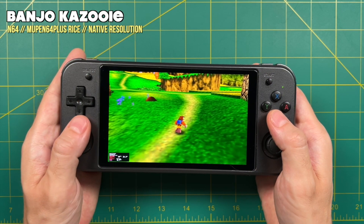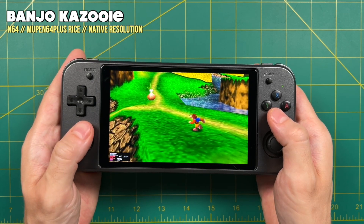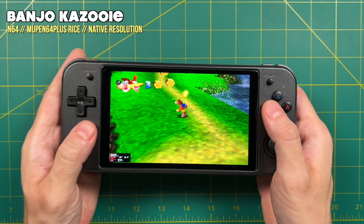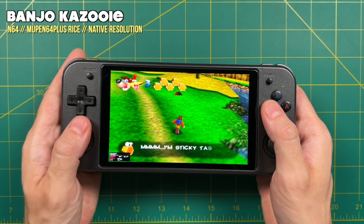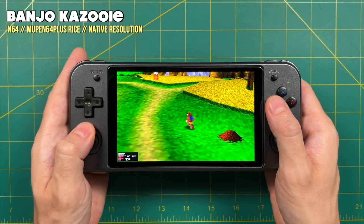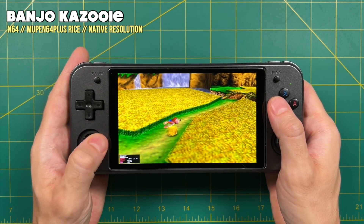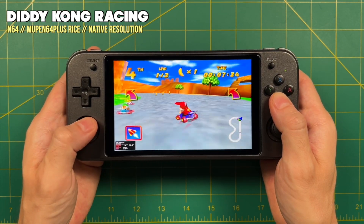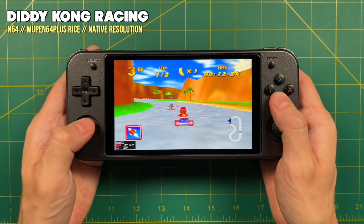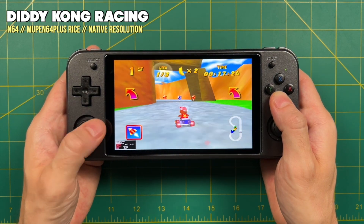Let's move on to some of the harder systems. The Batocera 34 build actually uses the standalone Mupen64Plus Rice emulator, which is one of the best to use on these Linux operating systems — basically the same as the one used in JELOS and AmberELEC. Nintendo 64 is not bad on here; it's running at 480p resolution but is still definitely playable. That said, the Android side is probably going to be better for all these high-end systems — Nintendo 64 can run at 720p for most games on Android, due to the greater amount of optimizations on that side compared to Linux development.